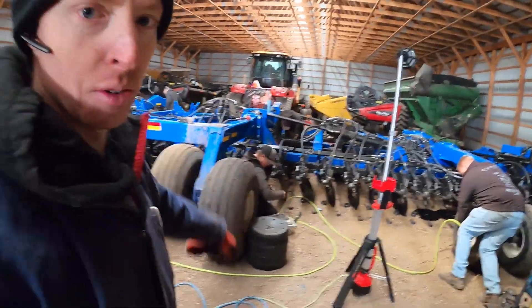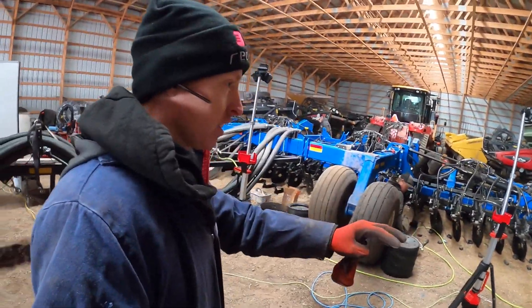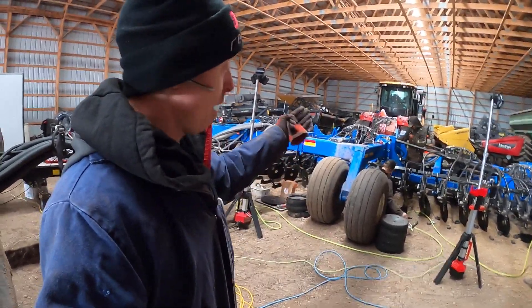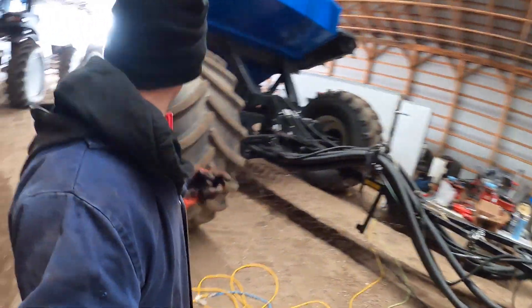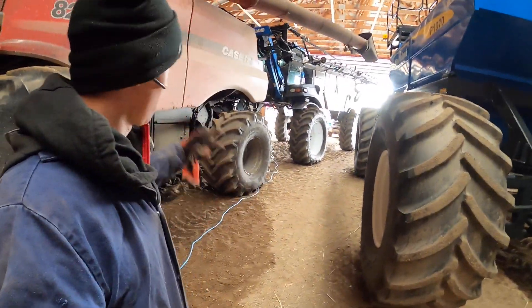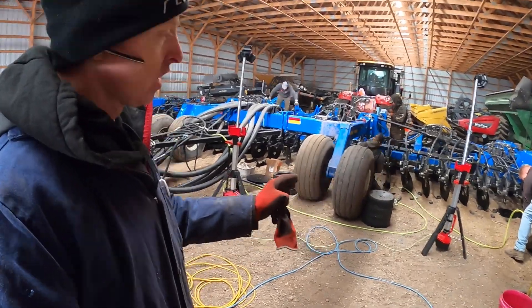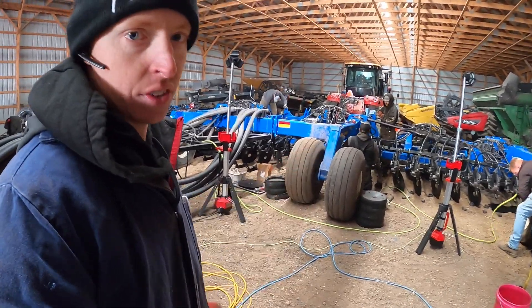This drill is going to be movable, so what we're going to do is get everything aired up, get everything we can installed, and then we're going to back the tractor up as far as we can in this cold storage building, move this equipment, set the rows in the ground, and see where we need to space the closing wheels so that he gets the perfect closing on the furrow.